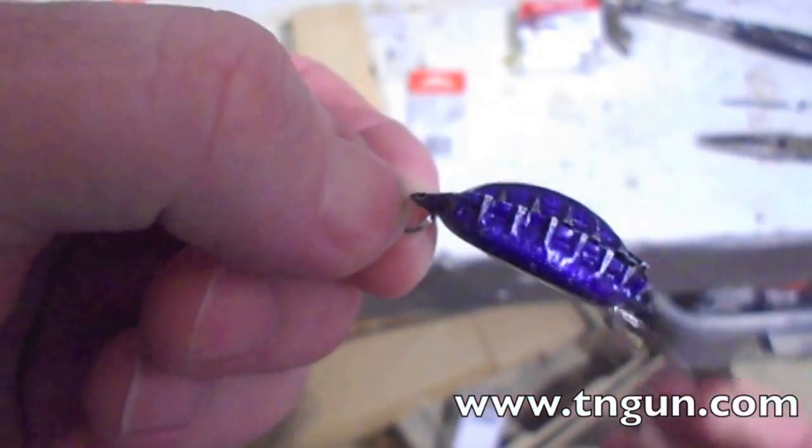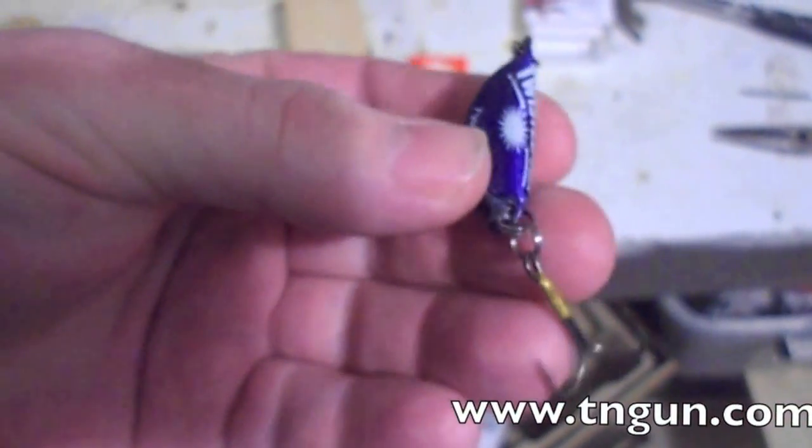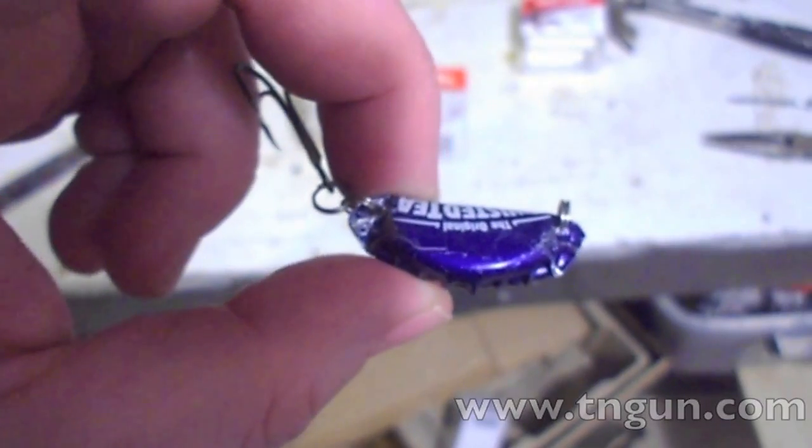Then I got another one to tie the string, and it still rattles, and I can't wait to try it out. So, until next time, you can always catch us online at www.teangun.com.